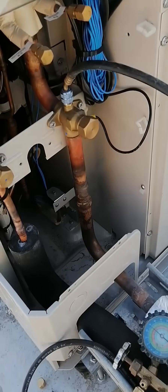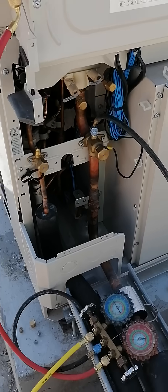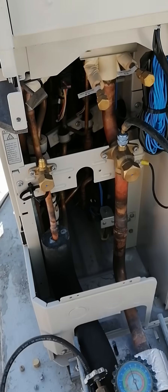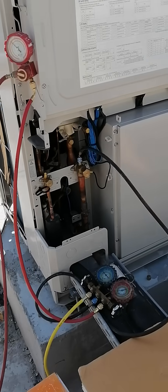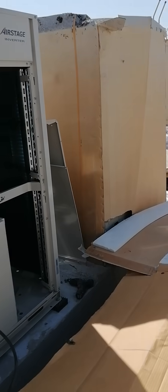In the middle of the manifold gauge, this line is connected to the suction line. We are going to flush the system separately — the suction line will be flushed separately and the liquid line will be flushed separately. This is the process and procedure for flushing this VRF system.